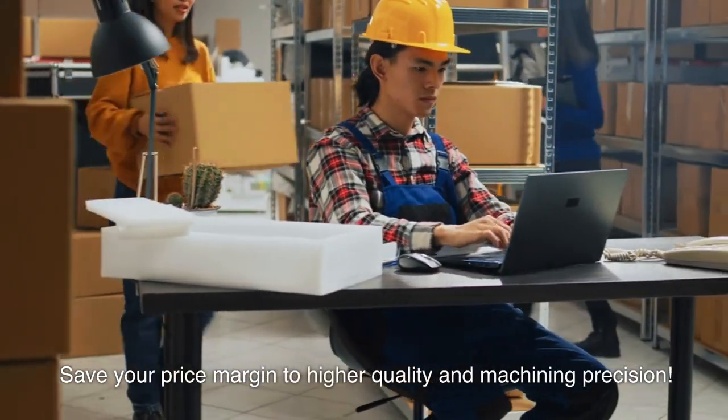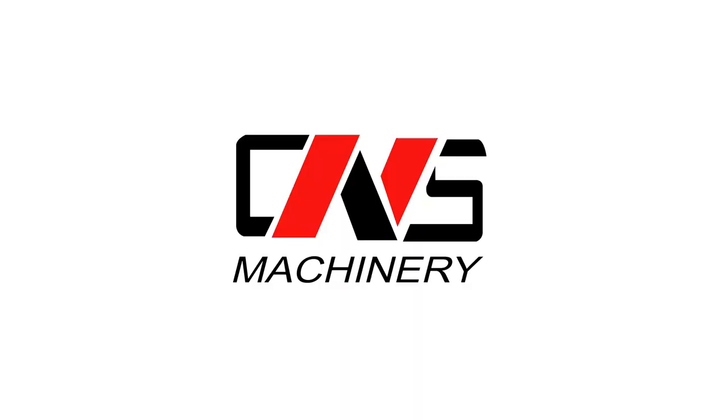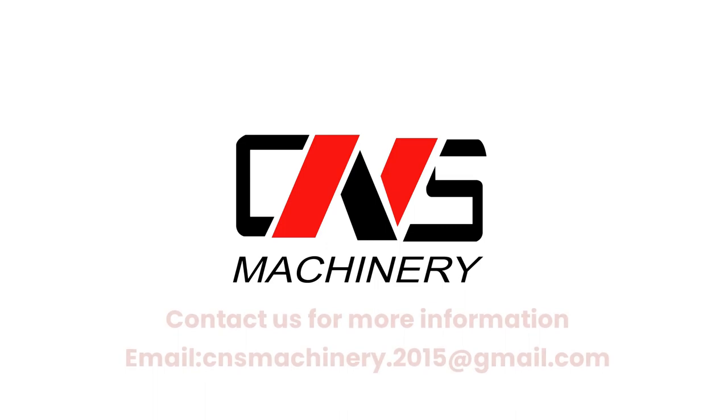Save your price margin with higher quality and machining precision. Contact us for more information at cnsmachinery.2015@gmail.com.